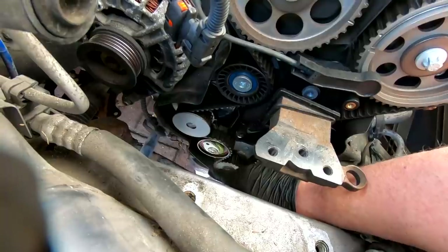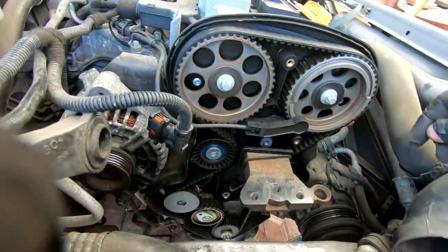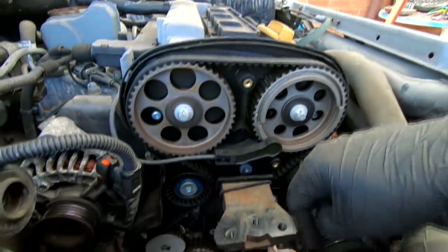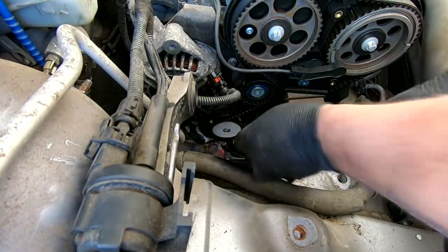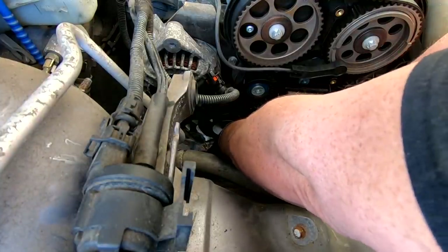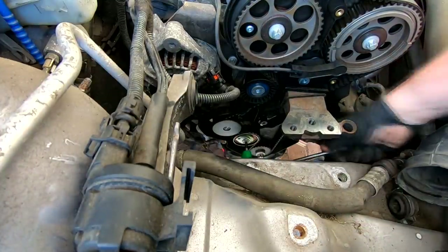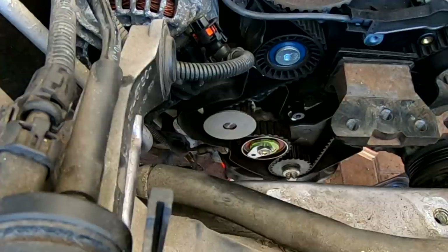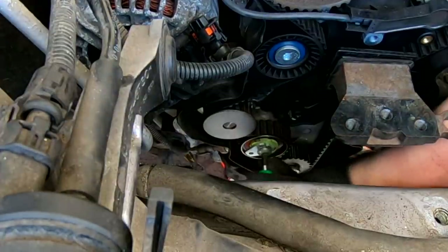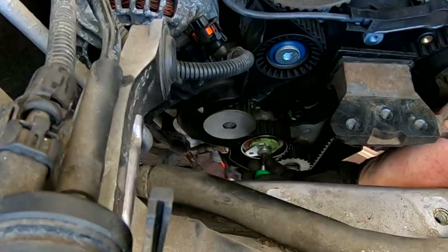I'm now going to slacken the tensioner bolt — the centre one — and that will allow me to take the tensioner out and feed the belt off. Just check the route of the belt first so you know how it goes back. We're still on our timing marks, nothing's turned, and the crankshaft pulley is still straight. I'm going to proceed to undo that bolt down there. I haven't got a T40 socket so I'm using a T40 wrench. There we go — the belt's slackened off.